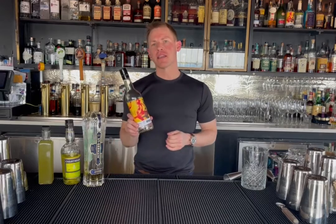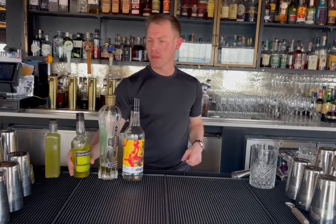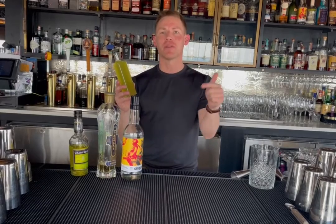This is Singani 63 — that's a Bolivian brandy. We have St. Germain elderflower liqueur. Yellow chartreuse, which is a French alpine liqueur. And this is a Granny Smith jalapeño syrup that I made. If you think you can't make it, believe me, you can — I'll put the recipe in the comments below.